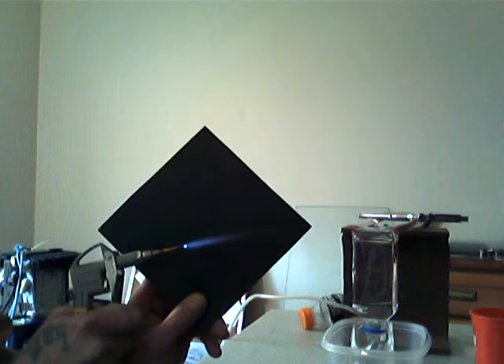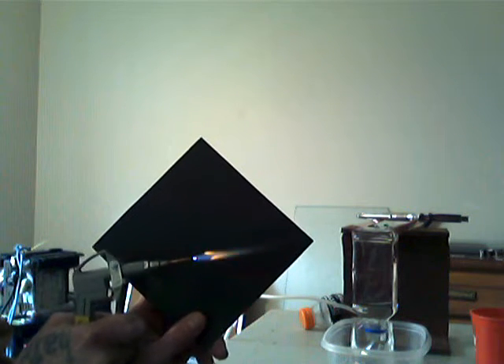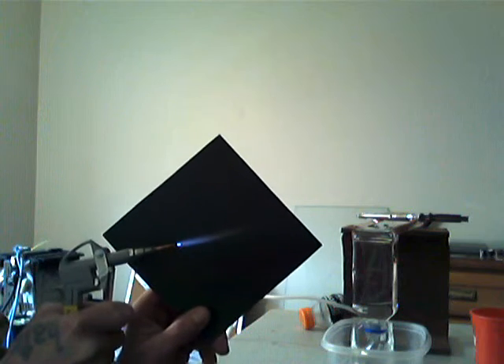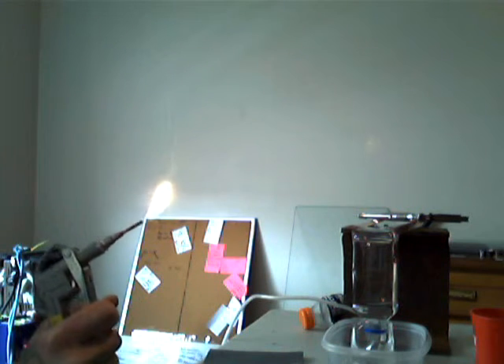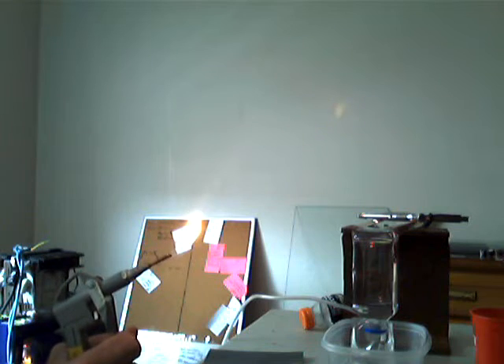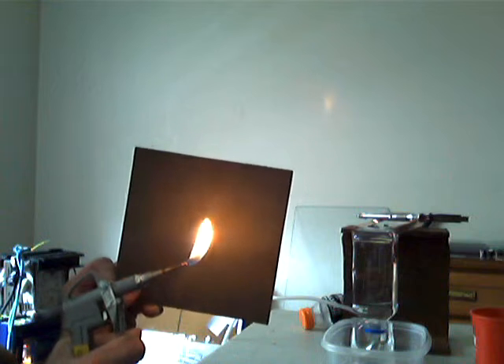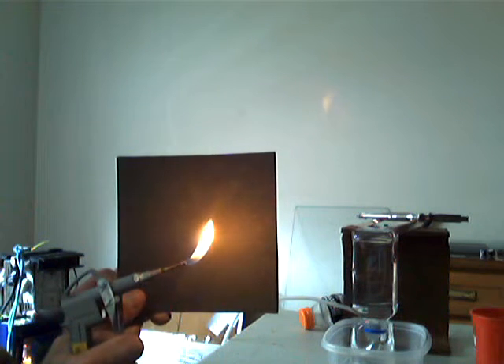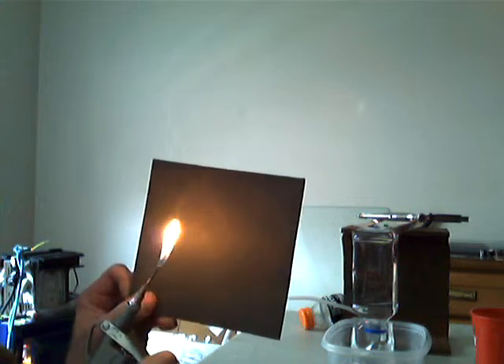That's the propane mix — it seems to be about the hottest size. There it goes; that was pressure built up though. That's how much propane is modifying that hydrogen flame.